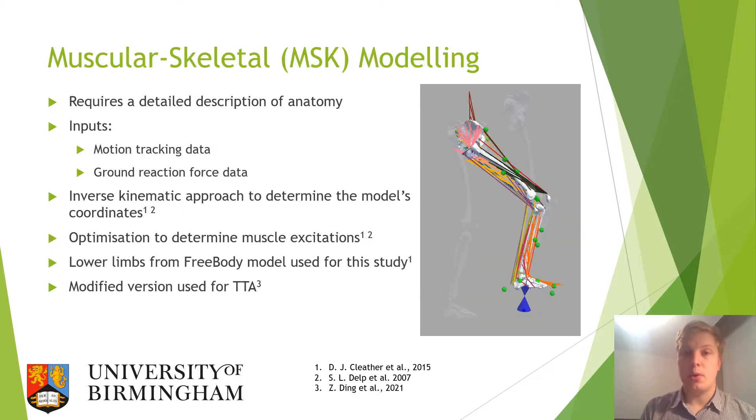For the musculoskeletal modelling aspect of this project, a modified version of FreeBody was used. This had been modified to have the anatomy of a transtibial amputee with a shortened shank and no ankle. Through inputting motion tracking data and ground reaction force data, an inverse kinematic approach was used to determine the model's coordinates, and then muscle excitations were determined using optimisation.